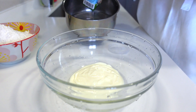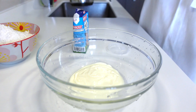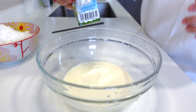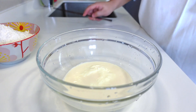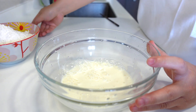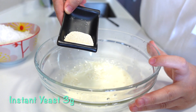This is milk warmed from hot water. I think I just used 100ml or even less. Yeast — 3 grams.